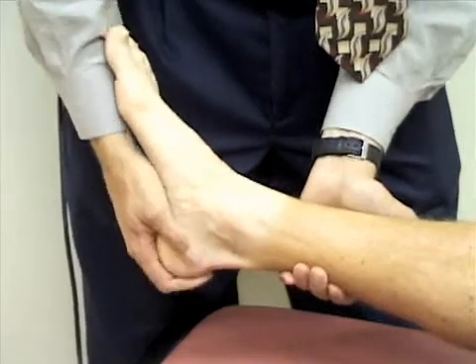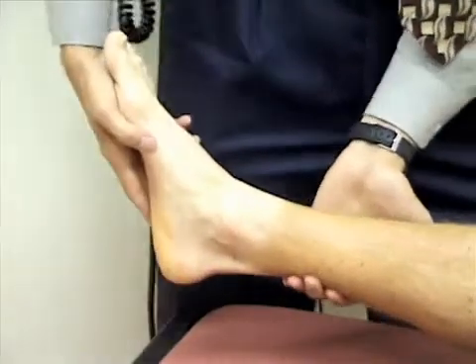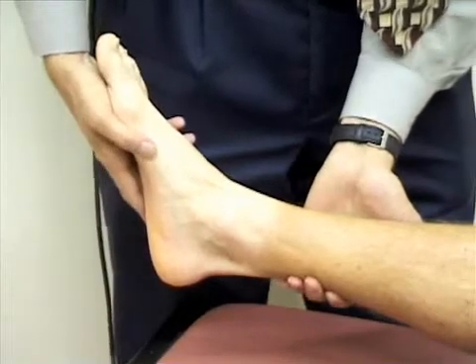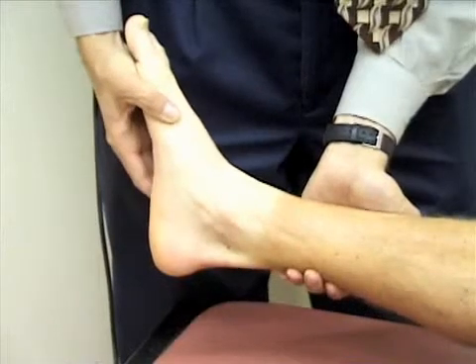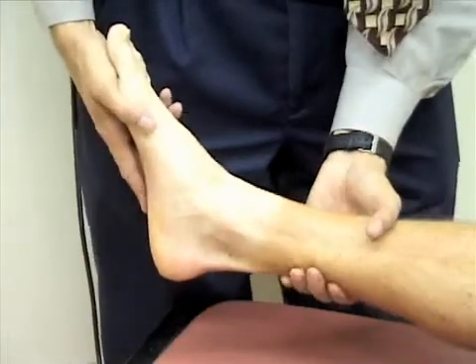I'm next going to check adduction and abduction of the foot. I'll first abduct the foot by moving the foot away from the midline, and then I'm going to adduct the foot and move it toward the midline.